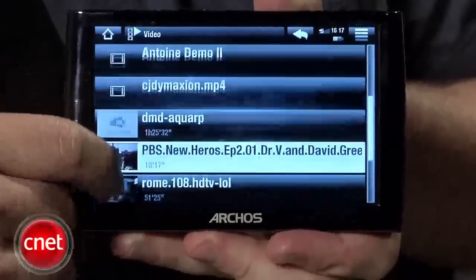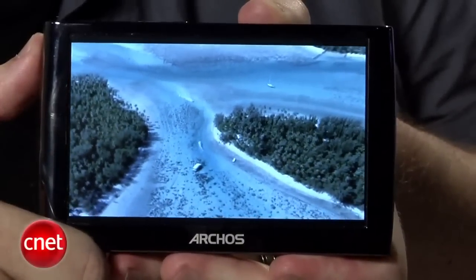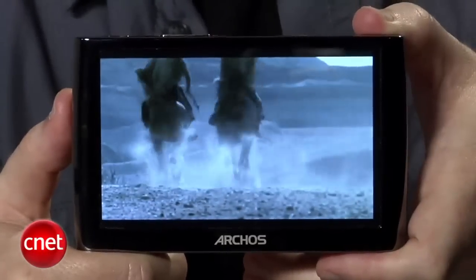The Archos 5 features a 4.8-inch touchscreen display capable of a maximum resolution of 800 by 600. It's a beautiful display — very crisp, very bright. Video looks great on this.